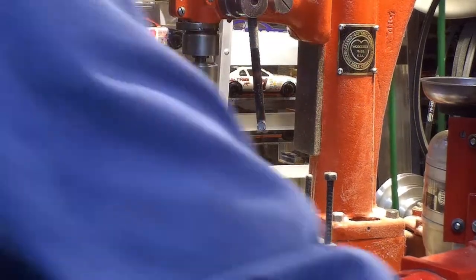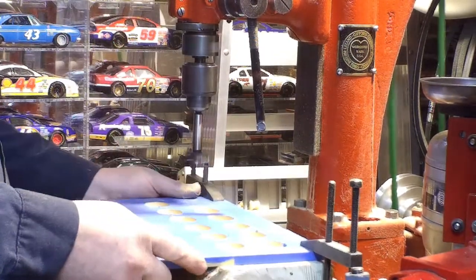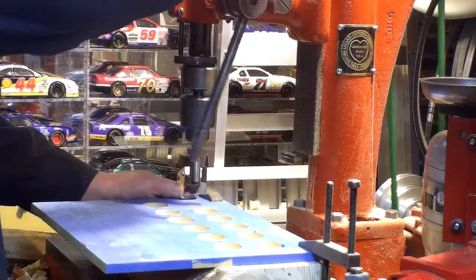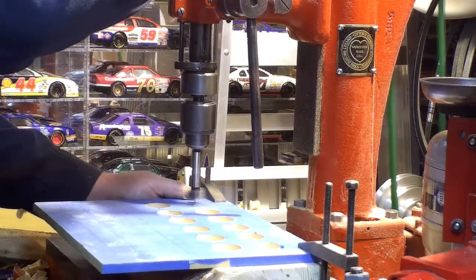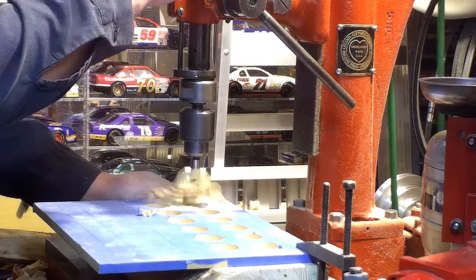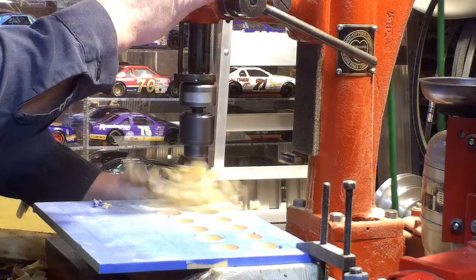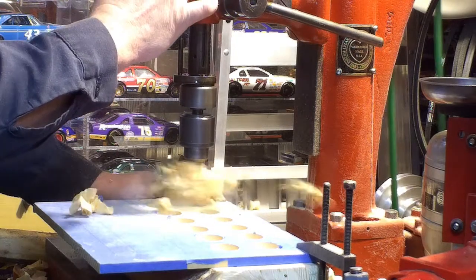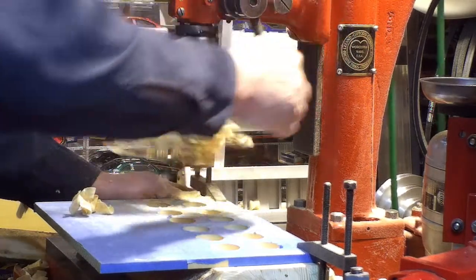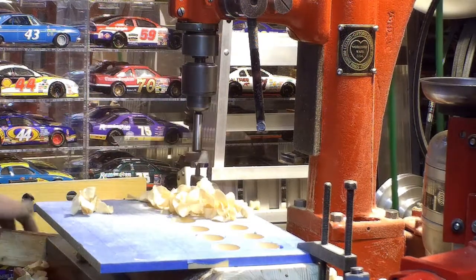I have to say I really like this drill press — works good. This is the first time really doing woodwork with it. Rock steady. No vibration. No movement. No play. It's amazing.